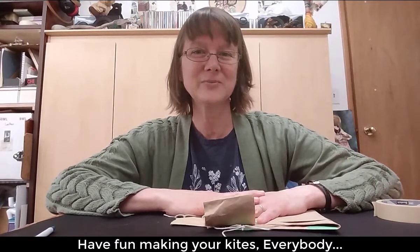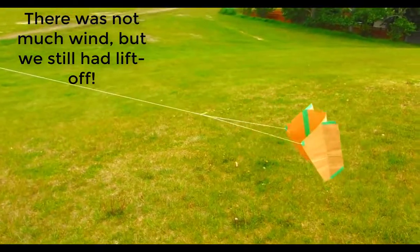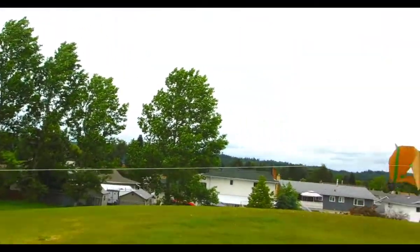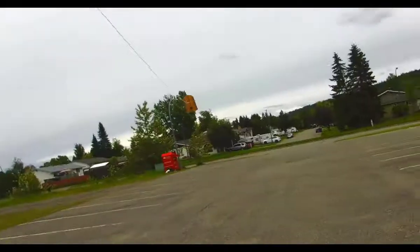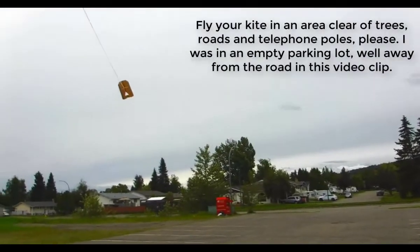Have fun making your kites everybody and have fun flying them. See you next week. Bye!